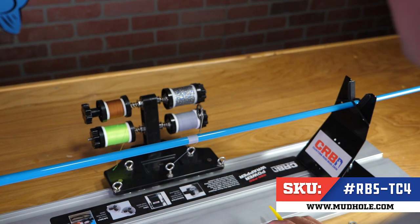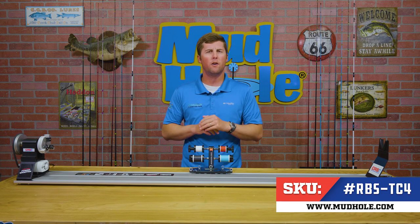For those that are looking to take their thread wrapping to the next level and want a four spool carriage that not only fits the RBS Pro system, the American Tackle or the Pac Bay system, this RBS TC4 four spool thread carriage is the one you need.